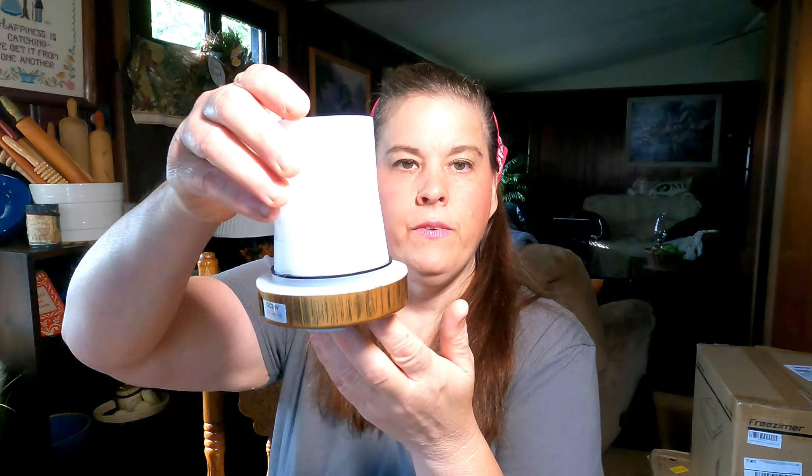So let me go ahead and plug it in and put some essential oil in it and I'll show you how it looks when it's running. You fill the water to the maximum water line and then you add your essential oil. I'm adding vanilla.